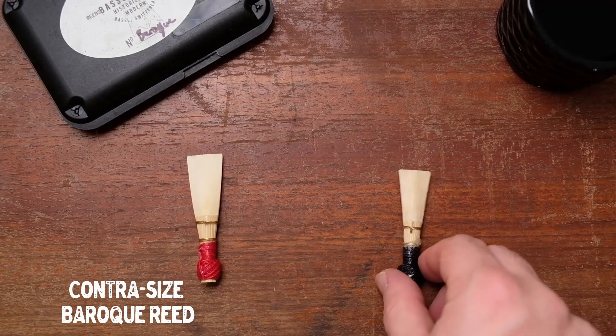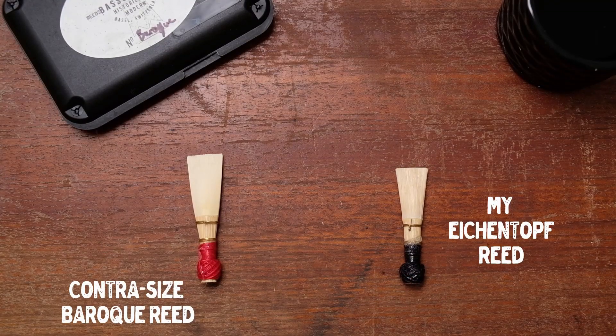As with every period bassoon, it has its imperfections. Slurring certain intervals in the high register is not possible, and the A below middle C can become unstable as the reed ages. The biggest challenge with this instrument for me was finding the right reed. Unlike so many other Baroque bassoons, this instrument does not require a contrabassoon-style reed setup. After years of hand shaping and scraping down Baroque cane, I had my own custom shaper made and developed my own profile for it. With the right reed, the instrument can be a real joy to play, but without one it can be extremely frustrating.